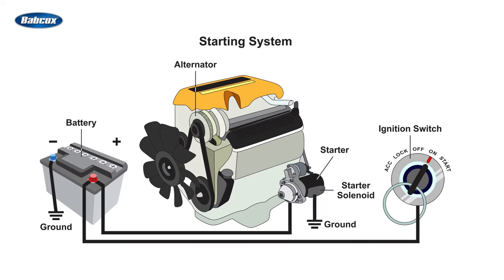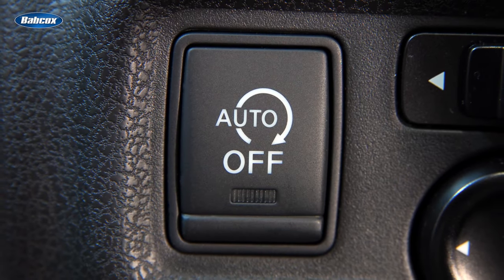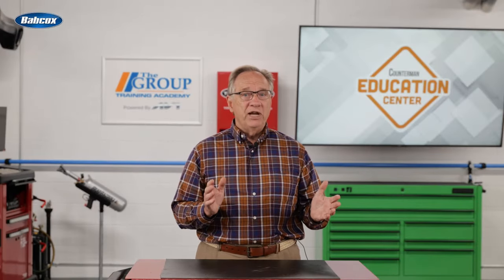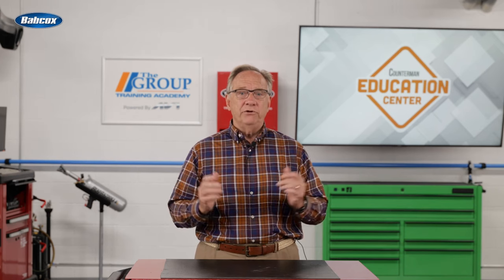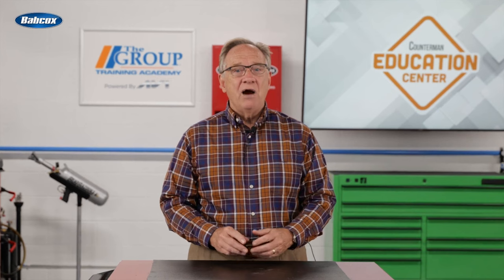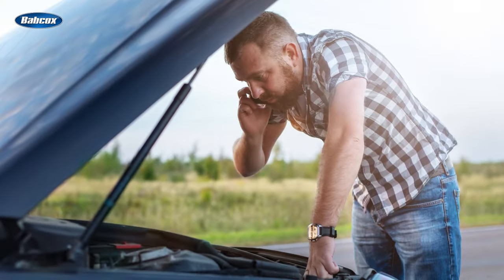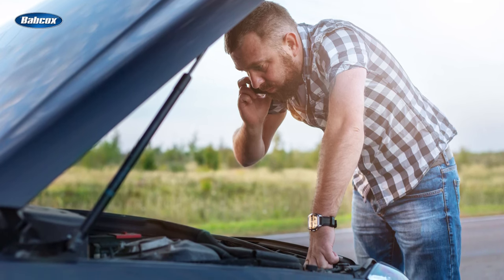Sounds simple enough, but hold on. Today we further complicate this system with start-stop technologies. This requires accessing the brakes, onboard computer, transmission, HVAC, and in some cases the steering position sensor. Now our simple little system is really getting complicated. Any one of these components or their connections to each other can cause a no start condition.